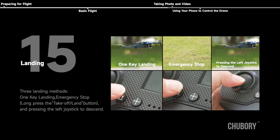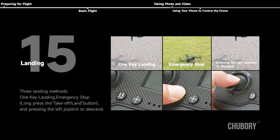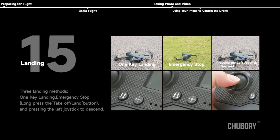Landing — three landing methods: one key landing, emergency stop, or long press the take-off/land button while pressing the left joystick down to descend.